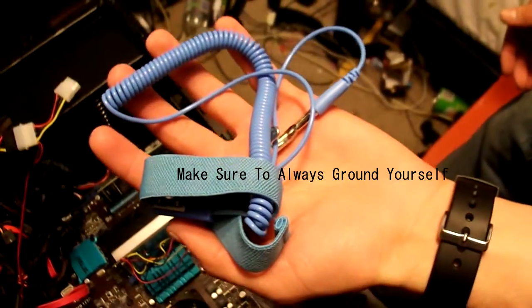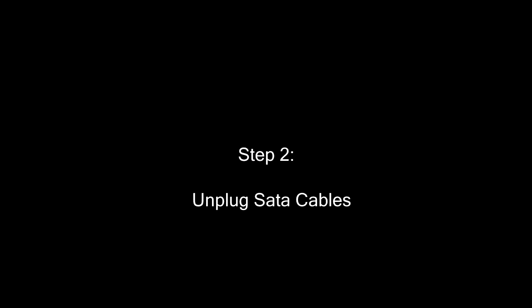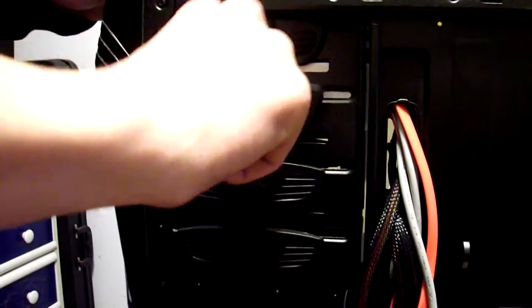Make sure to always ground yourself. Step two: unplug SATA cables. Step three: remove the previous drive. Remove the obstacle drives, clips, and or screws.